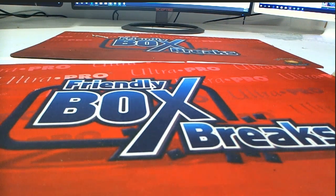Good stuff guys. That's 2015 Bowman's Best Baseball — that was number four. Thanks for joining.